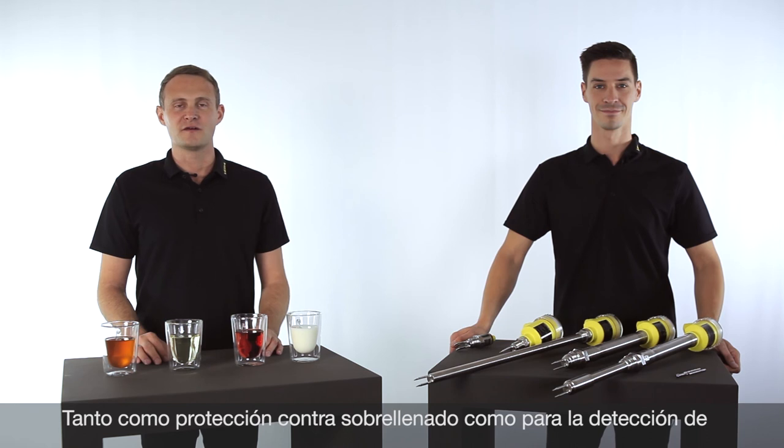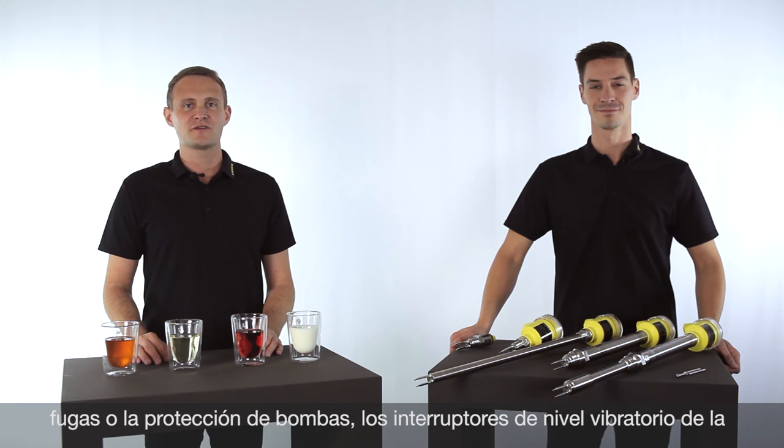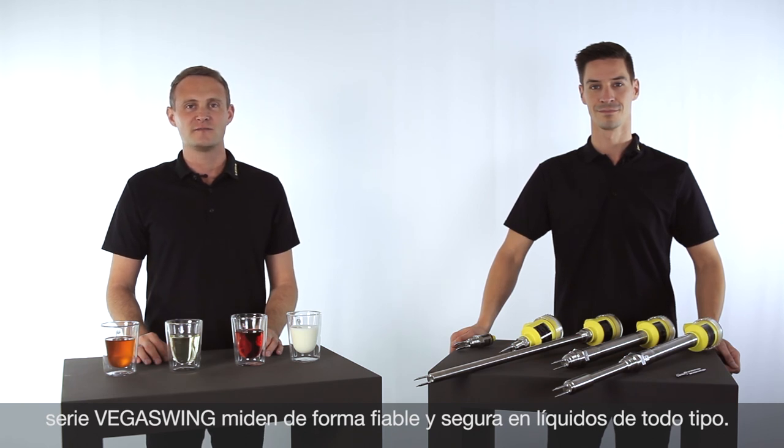Whether as overfill, dry run, or leakage protection — vibration switches of the VEGASwing series are reliable and adjustment-free for liquids of all kinds. Install, connect, done.